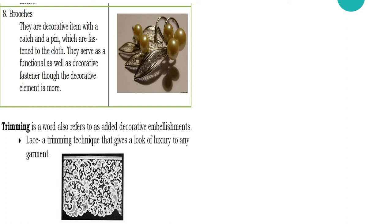Another key point in this lesson is trimmings. Trimming is a word that refers to other decorative elements, and one example of it is lace. Lace is a trimming technique that gives a look of luxury to any garment.